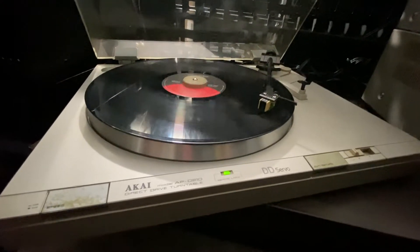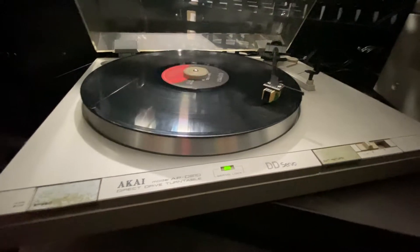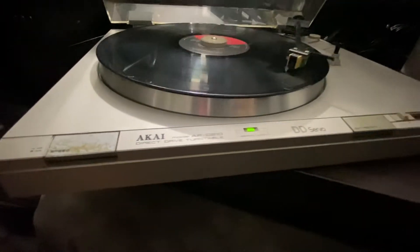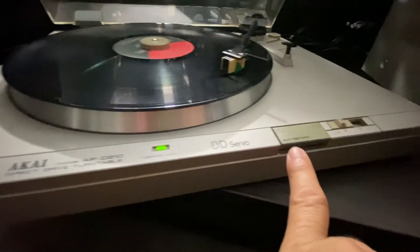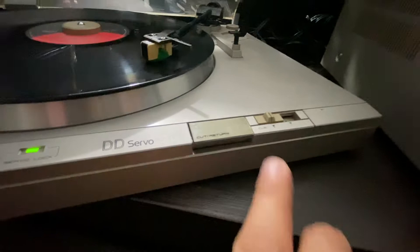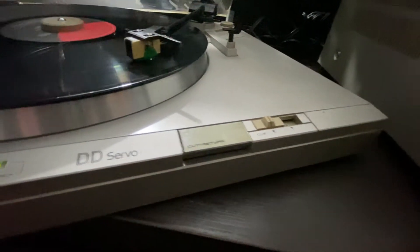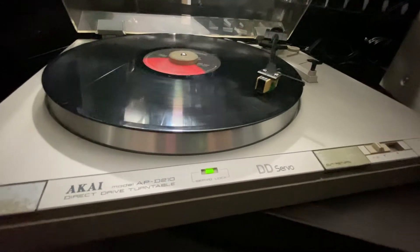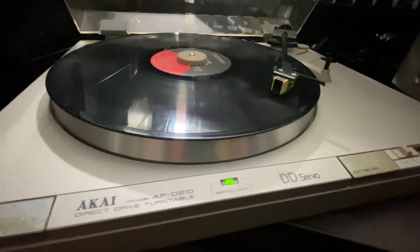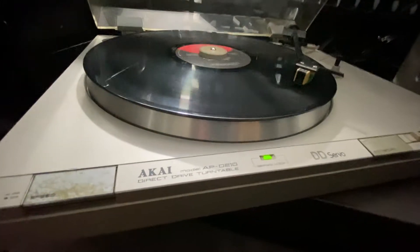Another day, another video, guys. This is the Akai model APD210 direct drive turntable. It has a servo lock, DD servo cut, return cueing, automatic stop and lift so it won't damage your cartridge. It's an old Akai — it's vintage.